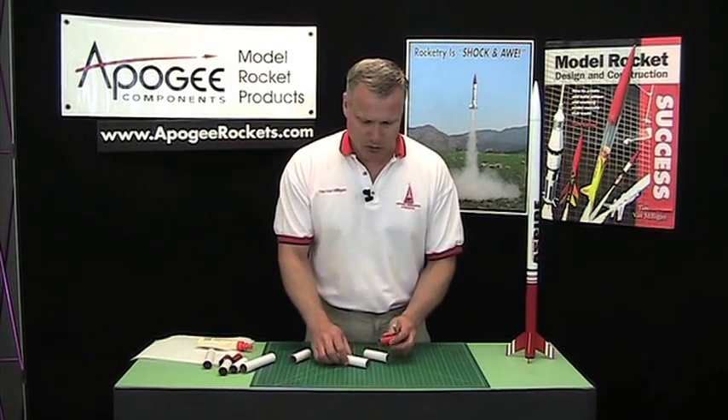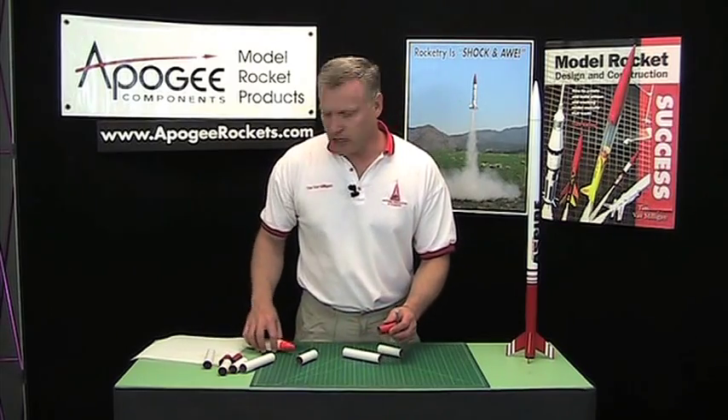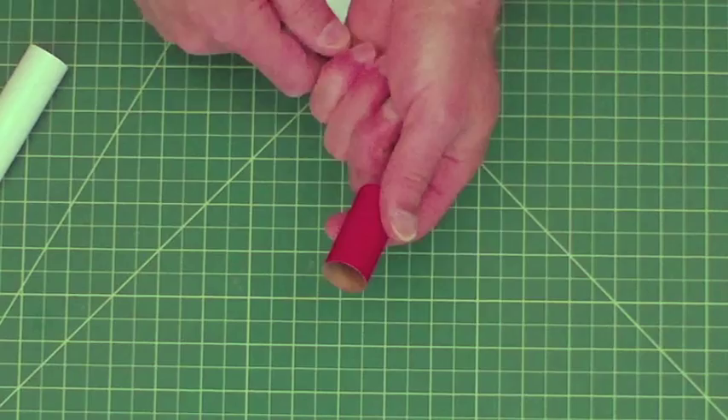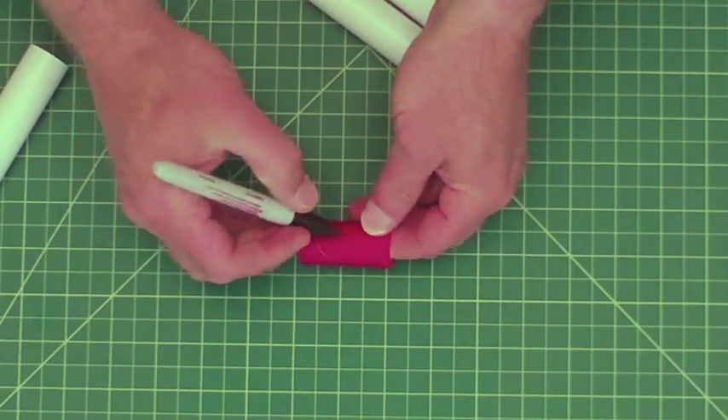I've got some short lengths of tube, and basically it's all about how you wipe the glue off the rocket. So you're going to start out with your tube coupler and we'll just mark the middle.